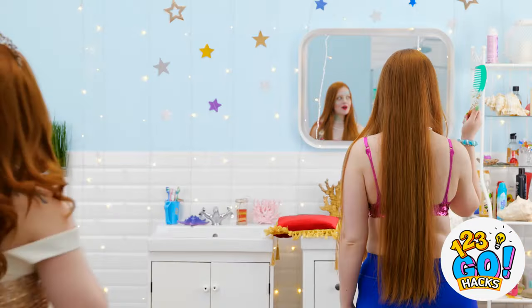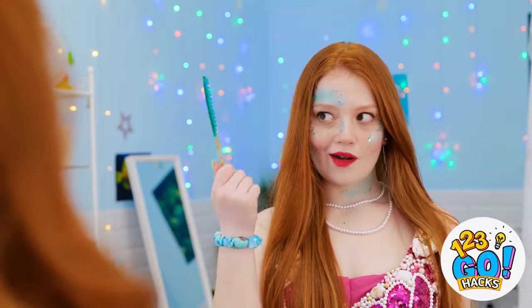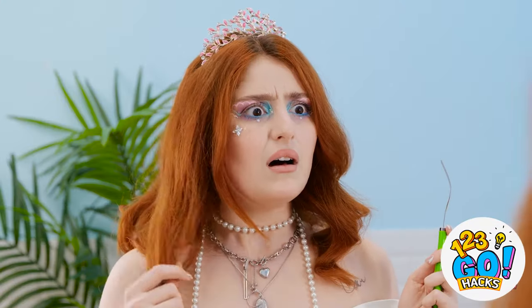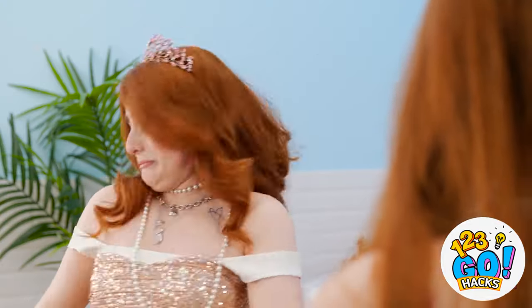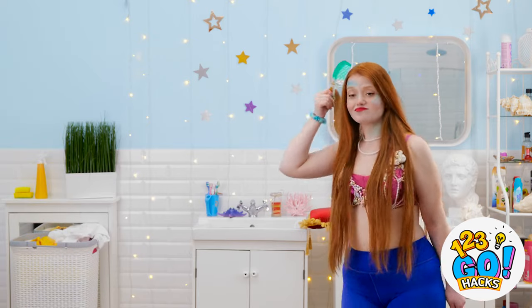Oh look! You're still trying to be a better mermaid than me? I am a better mermaid than you, says my new mermaid comb. You got a dumb fork, huh? I deserve that comb more than you! Run away!